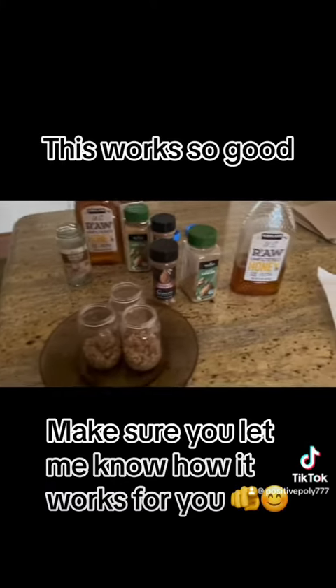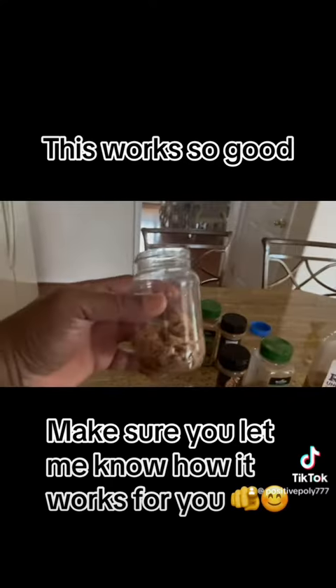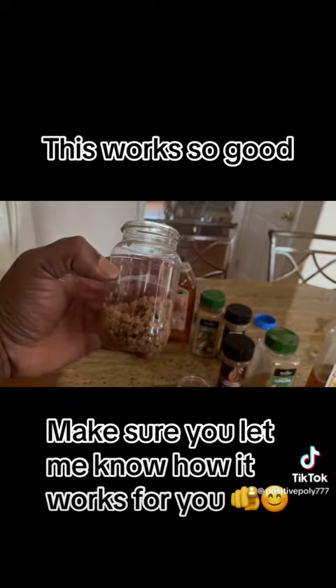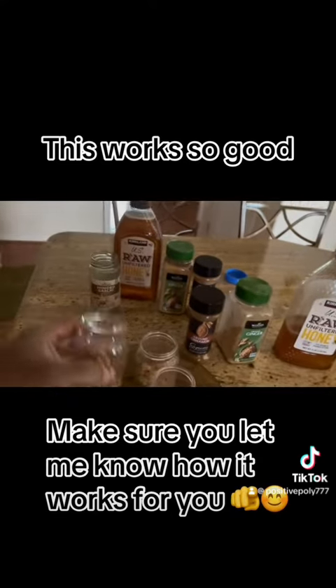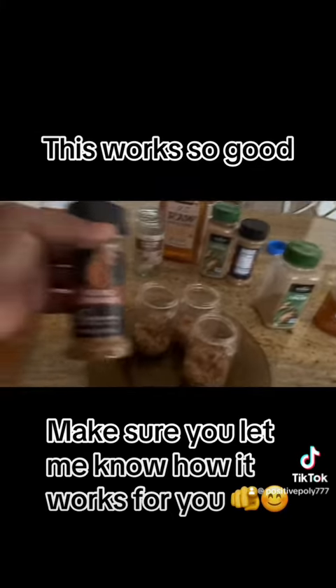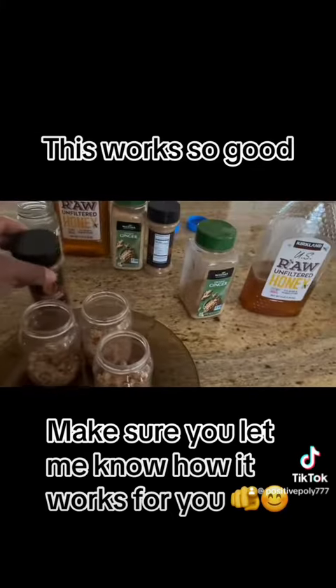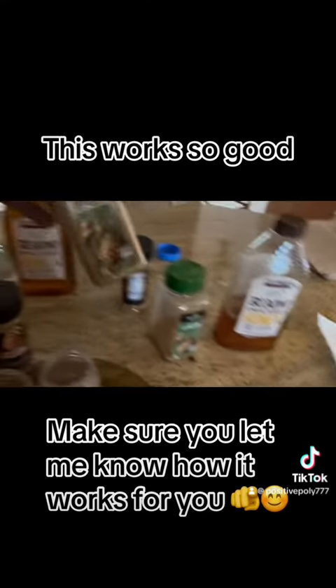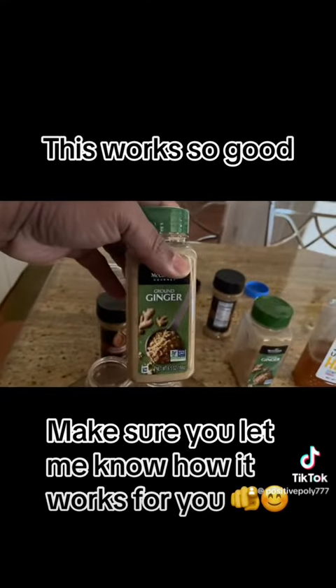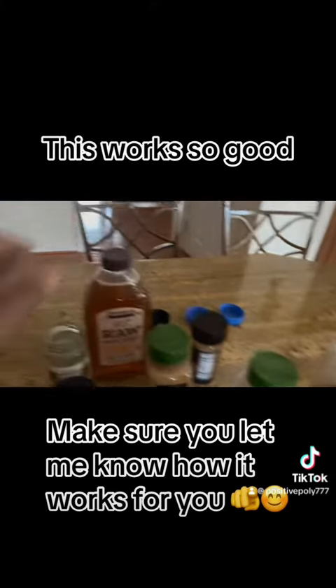I decided to make a quick video to make this pretty simple. This is the amount of garlic you put in — as you see, I'm making three. Then after that I'm going to pour some brown cinnamon in here, and then I'm going to pour some of the brown ginger powder.